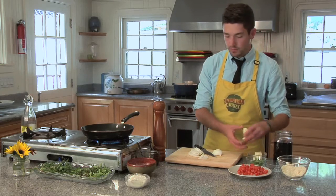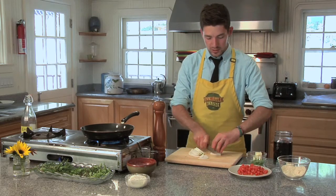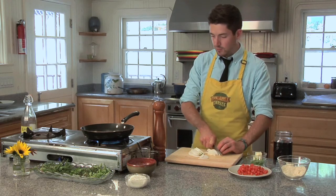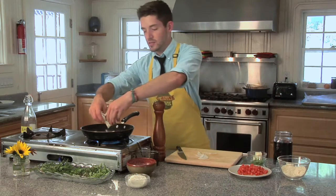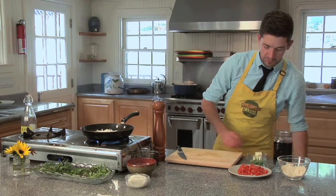I'm going to add a little bit of butter to my pan. While that melts, I'll finish up this onion. We're going to caramelize our onions a little bit in the butter, and I can guarantee you there's no better way to caramelize onions than in sweet butter. It is absolutely delicious. We want a good brown color on those, with plenty of flavor.